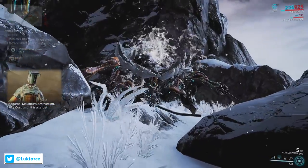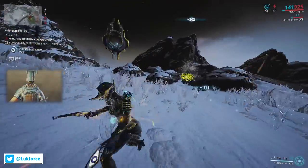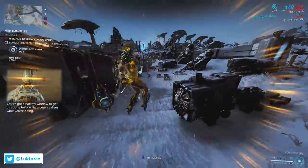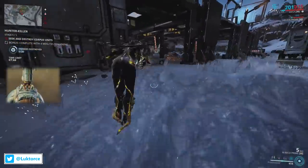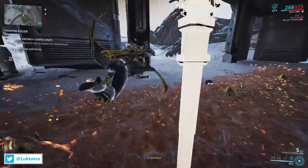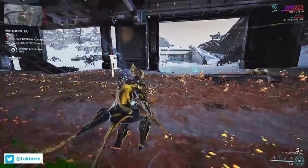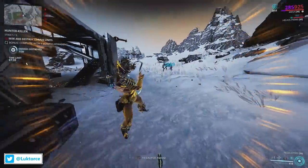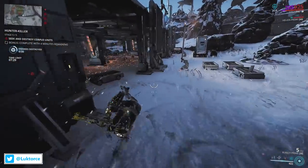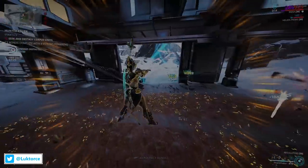That's it for my review of the Edo Prime Armour Set. What do you think of it? Has your frame been wearing the Edo Prime Armour Set for years, or have you just picked it up today and put it on all of your frames? Make sure you let me know in the comments section below or on Twitter at Lucktors. If you're interested in seeing my other videos where I've reviewed assorted Warframe fashion frame accessories, make sure you click on the playlist link coming up on screen. Thank you so much for watching and I hope you're having an awesome time in Warframe. Cheers!